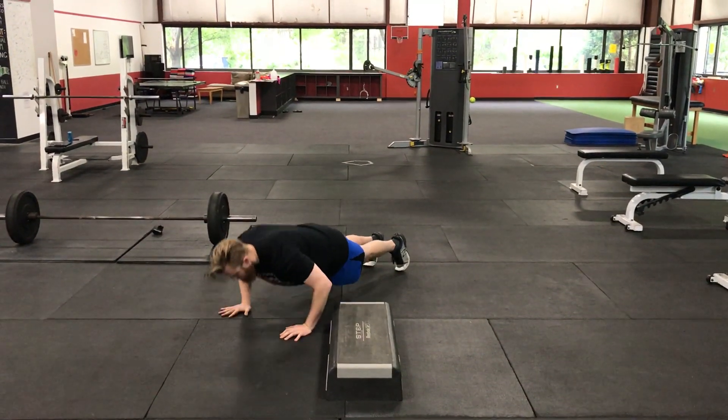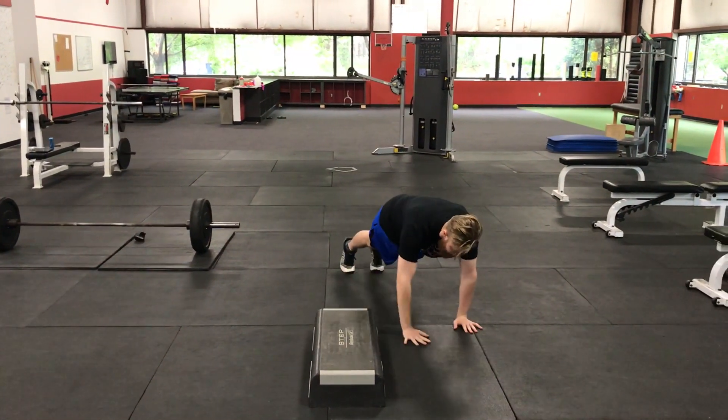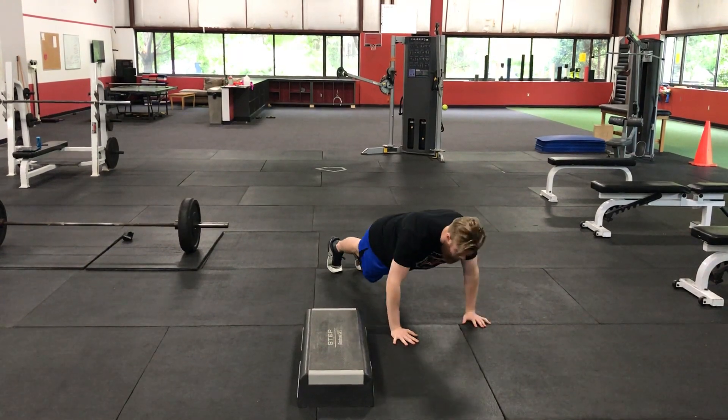Push-up, then step, step, step, step, step across, push-up, repeat.